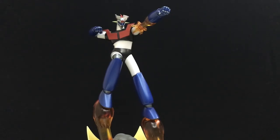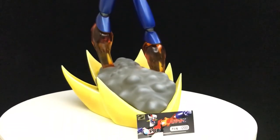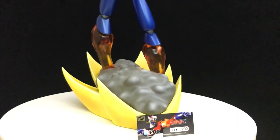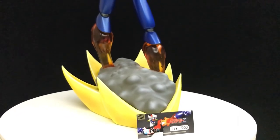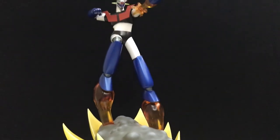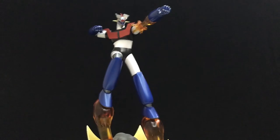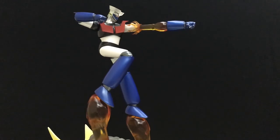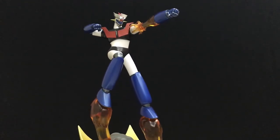I also like the fact that this time — because usually HL Pro does limited edition variants but doesn't include the card — they've included a certificate of authenticity, which is good in terms of value. One thing I would love to have seen is the number on the base as well, because right now the number is only on the COA, not on the base. So next time, maybe if HL Pro continues this line of statues — and I hope they do because they did an amazing job — maybe include the number on the base.